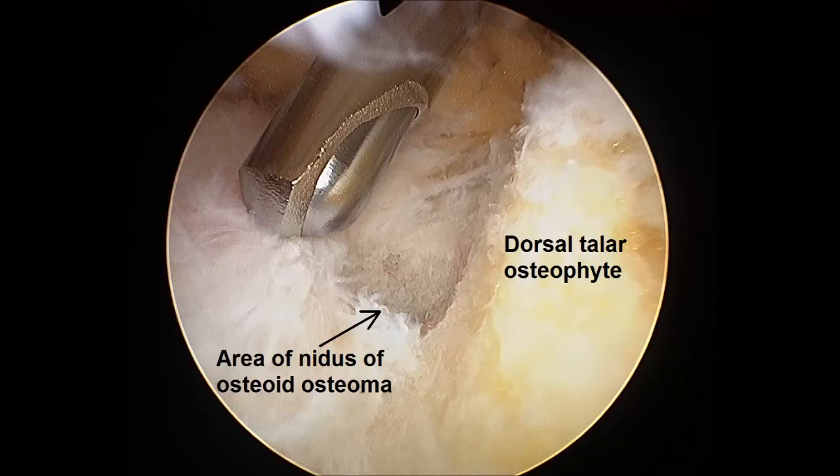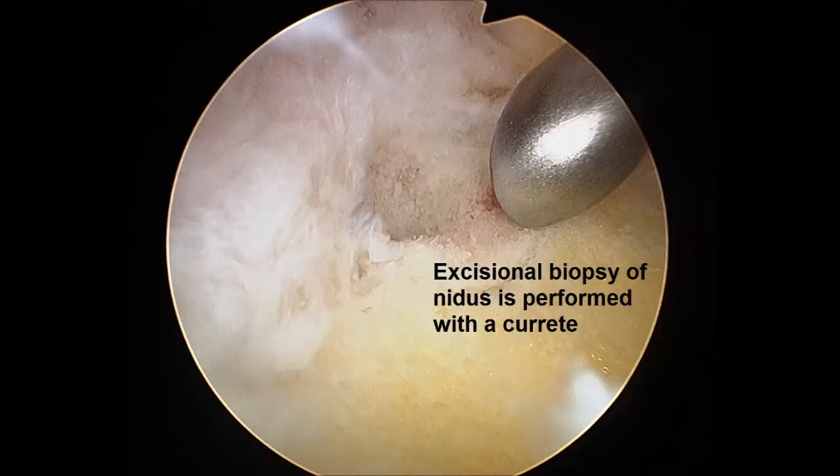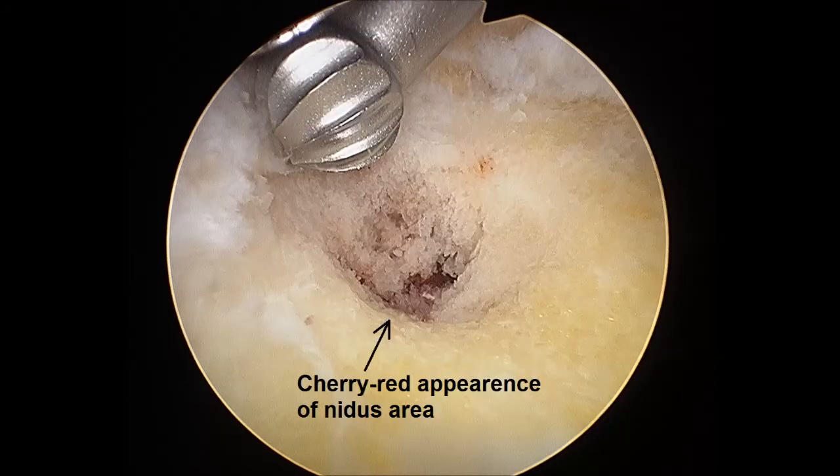A thin layer of bone is resected at the area of the talar neck that covers the talar bone. A 5 mm curette is used to excise bone from the area corresponding to the nidus location until a cherry red area, which indicates the macroscopic appearance of the nidus, is identified.